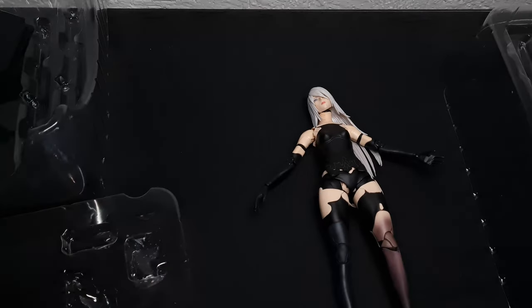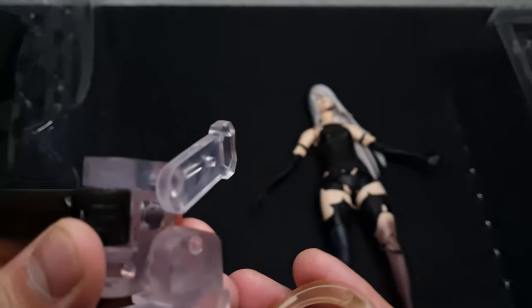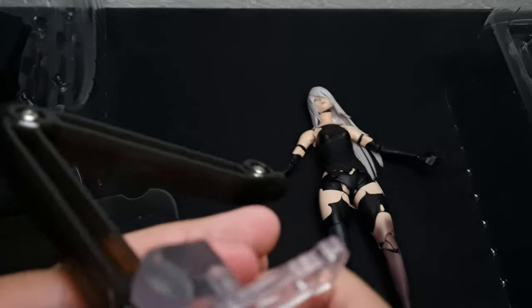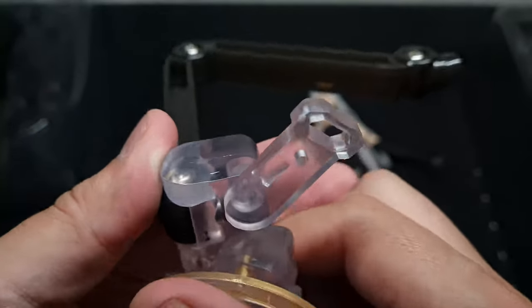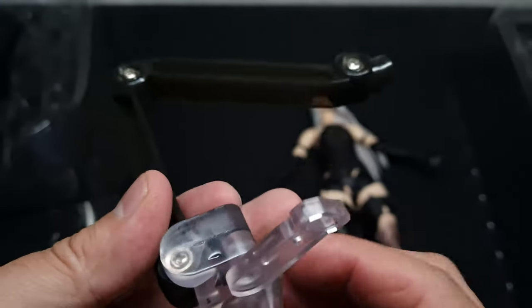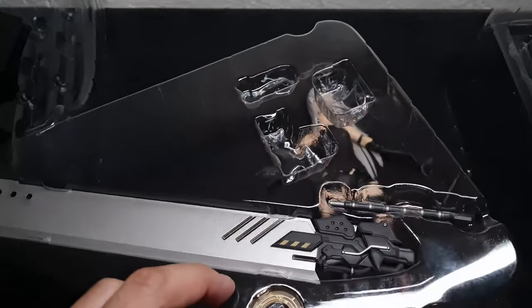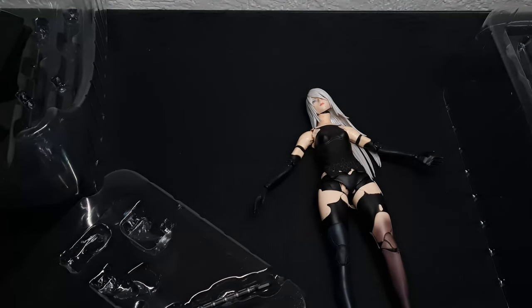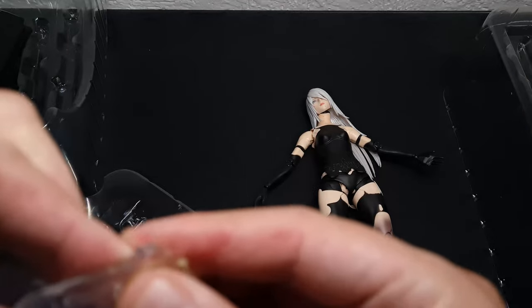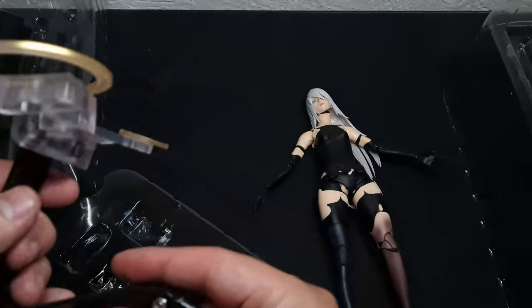Now let's build the other part of the stand. I tried to get this done off-camera, but it's too tight. If this is the 'looks prime' deluxe version, I don't want to see the normal one — it doesn't go all the way in, though the injection molding diagram shows it should. Let's try the other piece. Nope — better luck with that one.